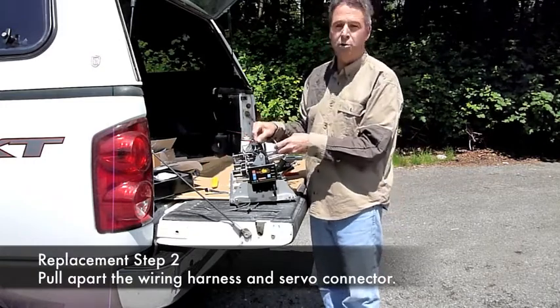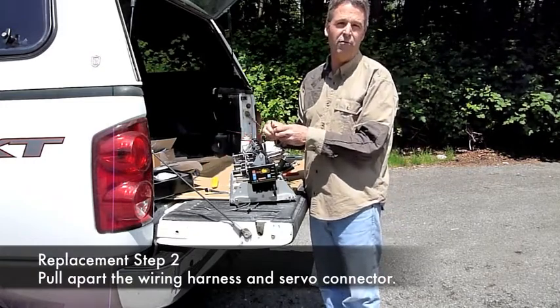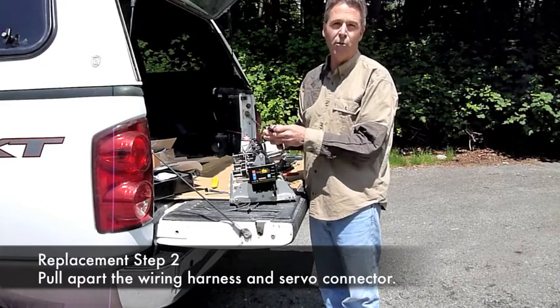Insert the new servo and test it to see if it works. That confirms that it is a servo problem.